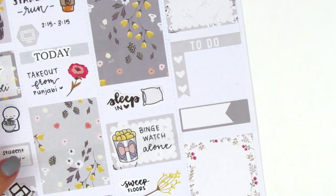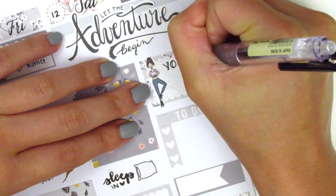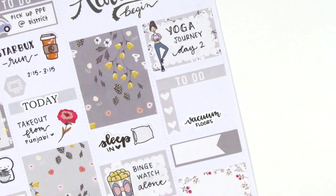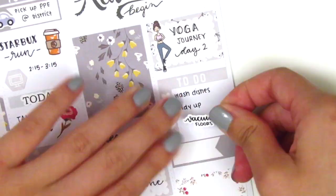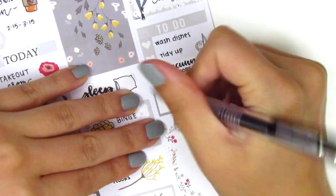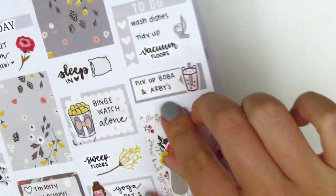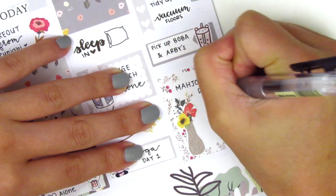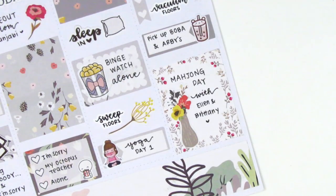Moving back to the top to start filling things in, on the half box I pulled in this workout girl sticker from Thule Plans to mark that I did day two of my yoga journey. On the checklist I used a vacuum floors sticker from Planner Just For You, and I also wrote down some other chores I did that day and pulled in a cleaning icon from My Spoiled Planner. I then went and grabbed some boba and Arby's, so I pulled in this cute boba sticker from Paper Bear Co. On the full box at the bottom, I pulled in a piece of deco and marked that we had a couple of friends over to play Mahjong — we taught them how to play, and now I'm super excited because we finally have the four players needed for a Mahjong game.